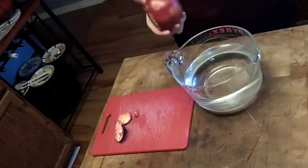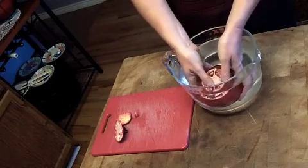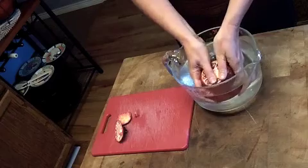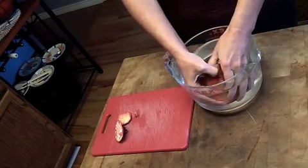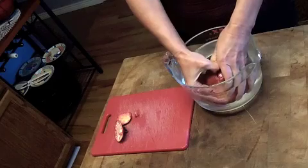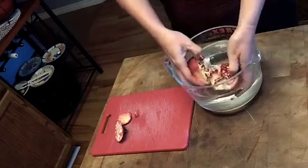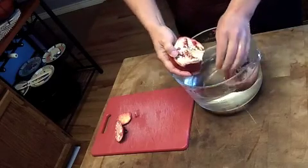Then, and here's the trick: you want to put your pomegranate in a bowl of water. And you're just going to break it apart. Assuming you have scored it properly, and you're going to try not to spill water all over the place. So you just break it apart like that under water.